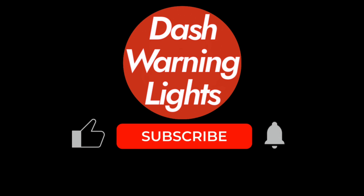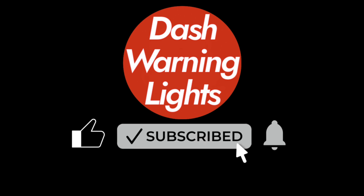Let me know in the comments which one worked for you. And don't forget to like, subscribe, and share this video with other BMW owners. Thanks for watching — see you next time on the channel.